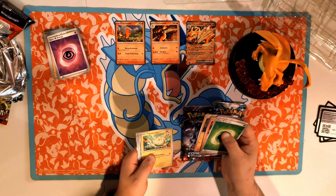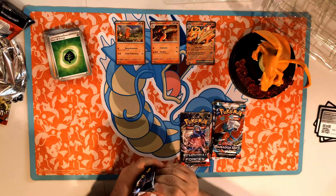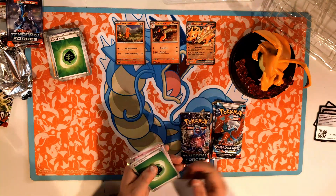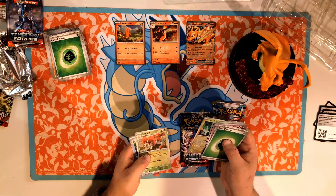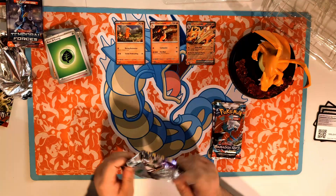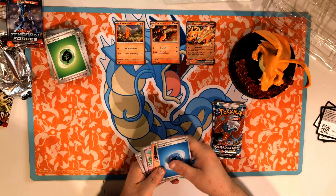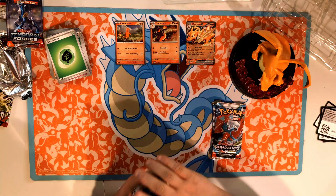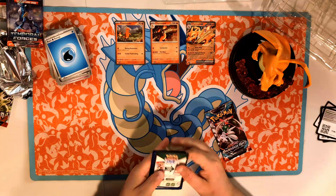We got Impidimp, Ponyta, Togedemaru, Jirachi, Ponyta, and a Lacey. Moving on to Temporal Forces — I forgot to say what set that last one was, I think that was Stellar Crown. I'll say water — nope. Merill, Golett, Clodsire, Alomomola, Shaman, Iron Thorns — such a cool-looking Future card — Sausbuck, and Feraligatr. Psychic — slugma, Skiddy, Gulliver, Miltank, and Iron Leaves — Future Iron Leaves. Now we're down to Paradox Rift, last two packs.